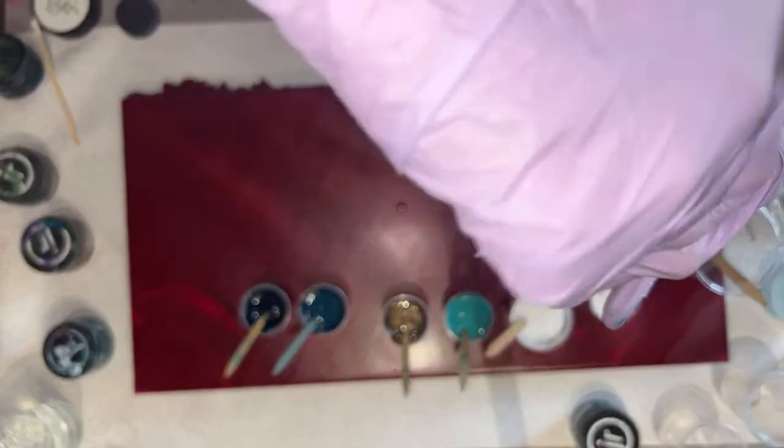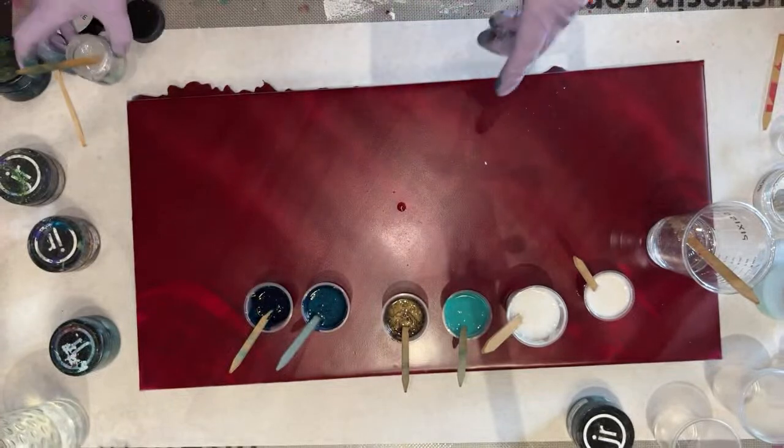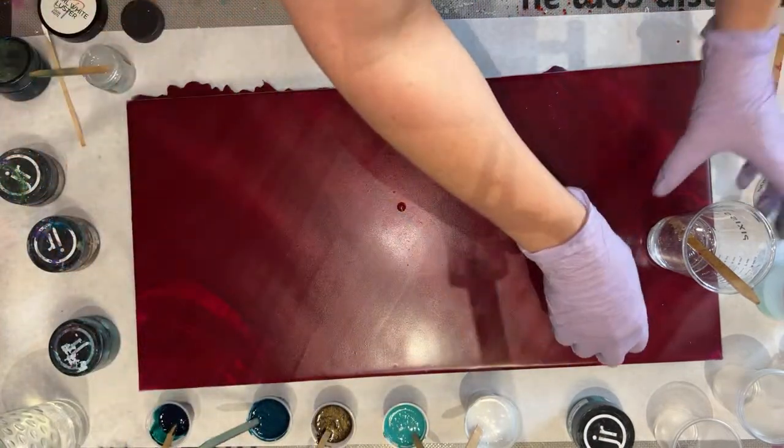I don't know if Tiffany is going to want this sparkle, but she's not here to tell me not to use it, so basically — I do what I want. In this moment. Currently.